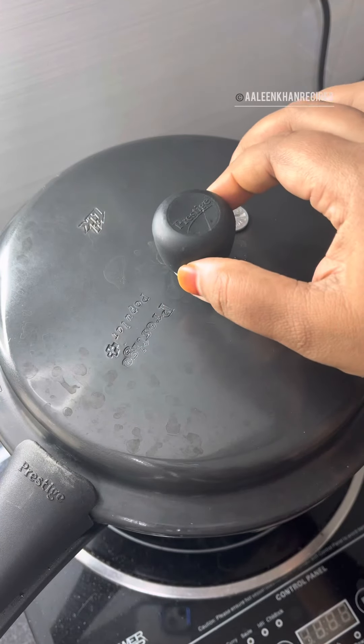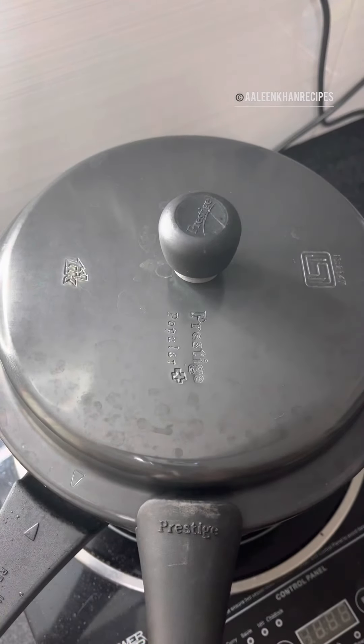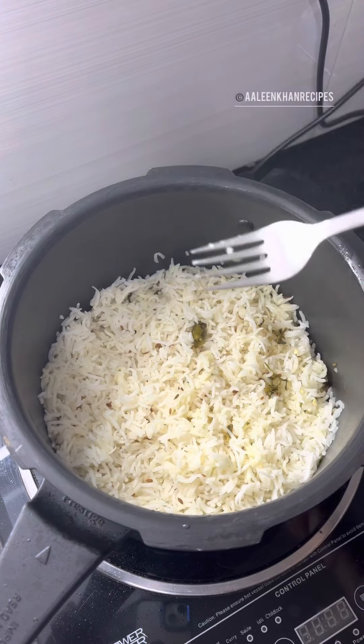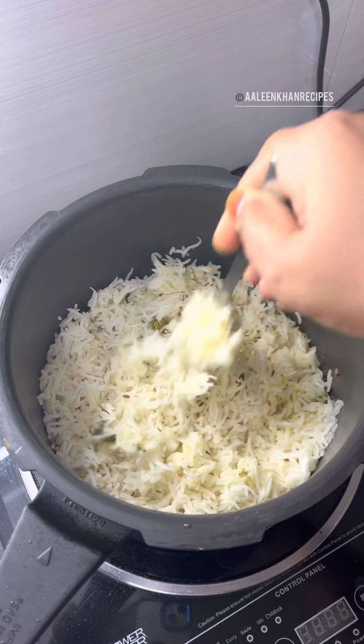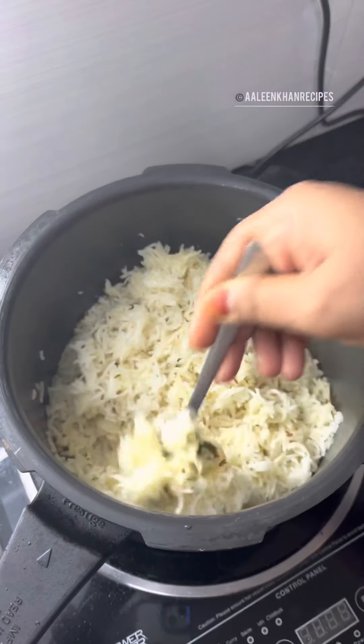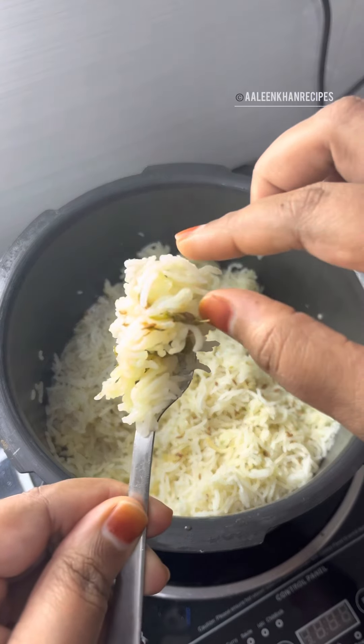Once the pressure is completely released, open the lid. With the help of a fork, spread the rice. Here you can see the rice is cooked well and has all the flavors of the green chili and cumin infused into it.